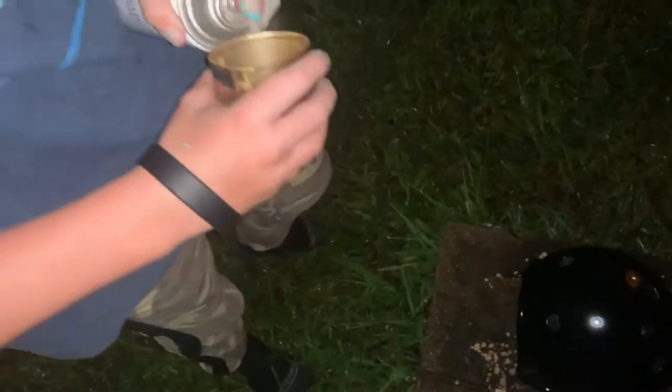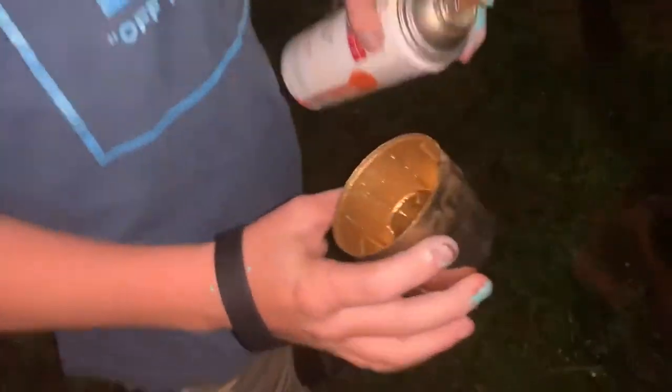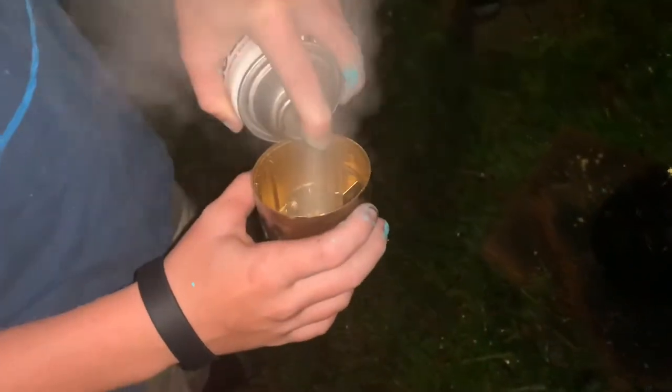We just cleaned out the cap a little bit and we're going to dry it off right now. Actually, we might just grab a different cap — we just grabbed a gold cap. We're going to do the paint splatter right now. Take the cap, spray it right in it, just like that, and then just flick it.